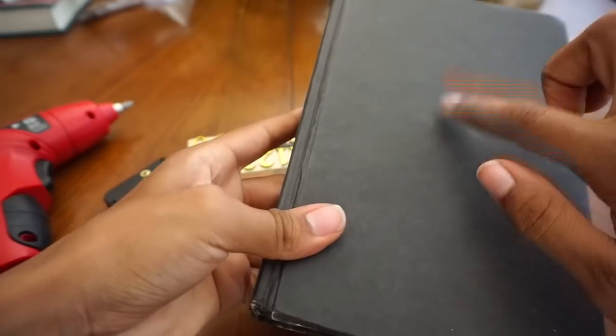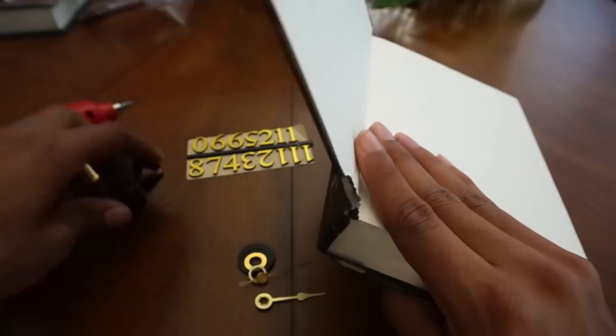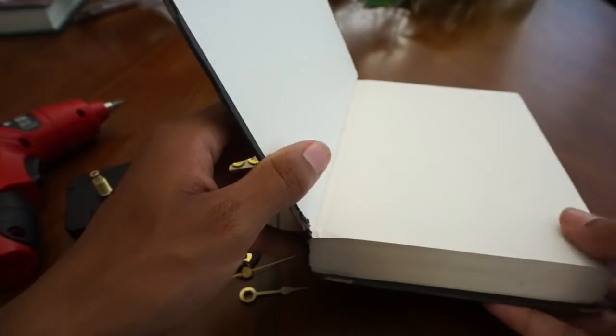I'm going to drill a hole right here. I've seen a lot of tutorials say you should cut out the pages so there's something for the clock mechanism to sit in, but I honestly don't feel like doing that.